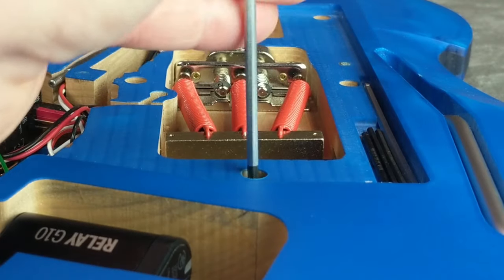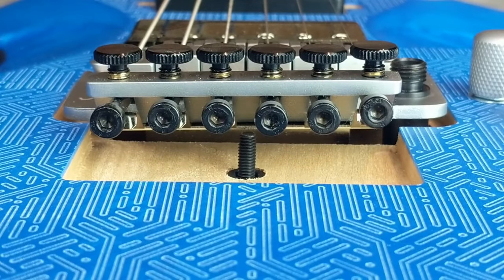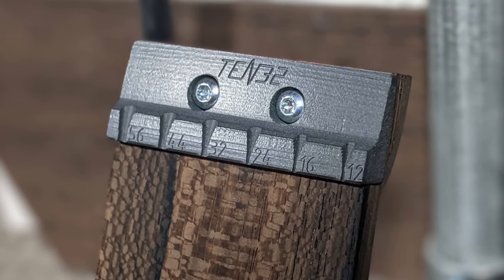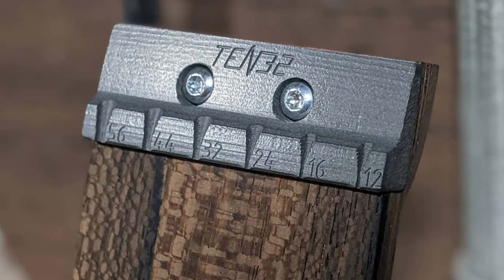Quick and painless Floyd Rose string changes via the 1032 exclusive trim block screw. Optional integrated wireless transmitter cavity and custom modular nuts offer optimal performance.